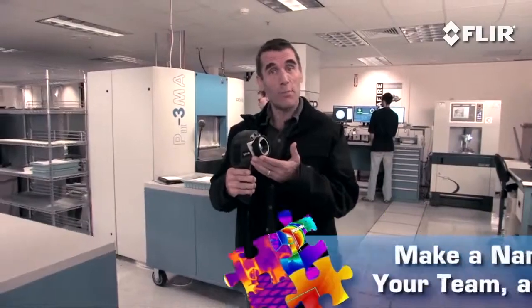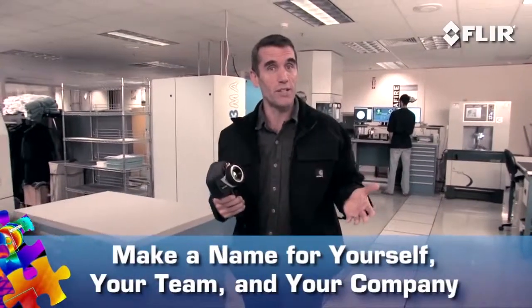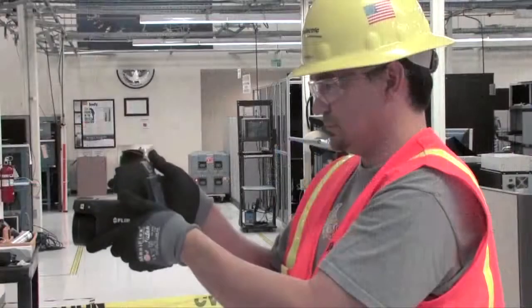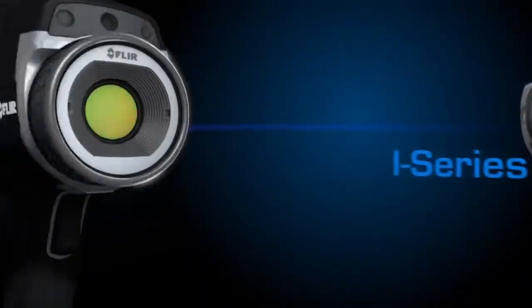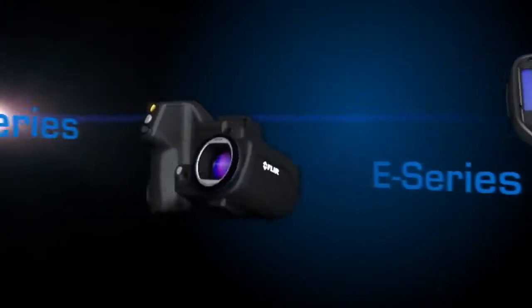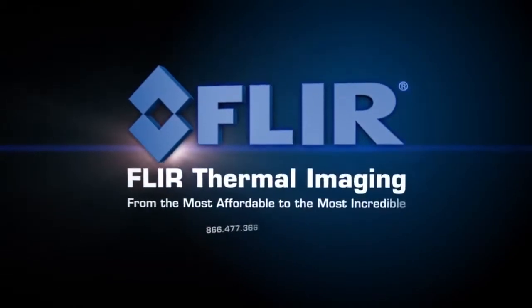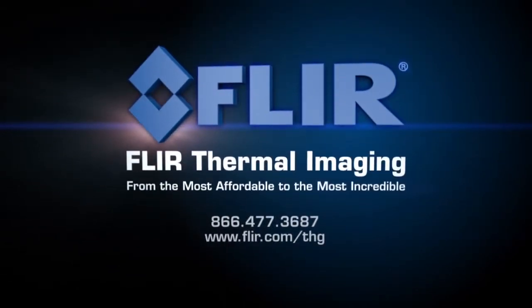It's pretty obvious what a FLIR thermal camera and a consistent IR inspection program can do for an organization. When you can find hidden problems this fast, this safely, and show them this powerfully, you'll have the opportunity to save the day. And there's nothing wrong with being heroic. Contact your FLIR representative or local FLIR dealer to learn more about how thermal imaging helps improve predictive maintenance success and the bottom line.